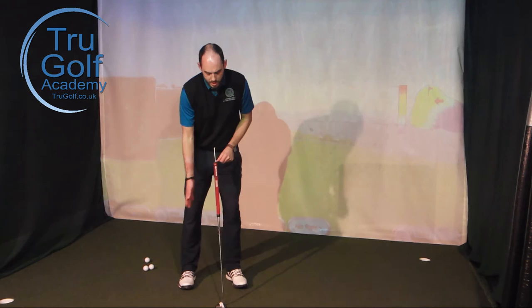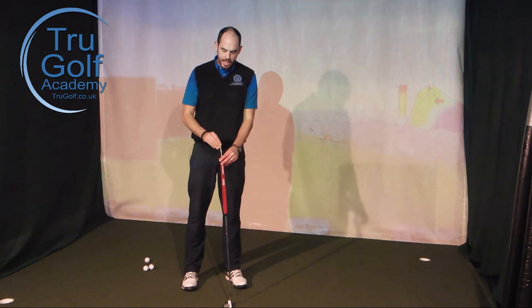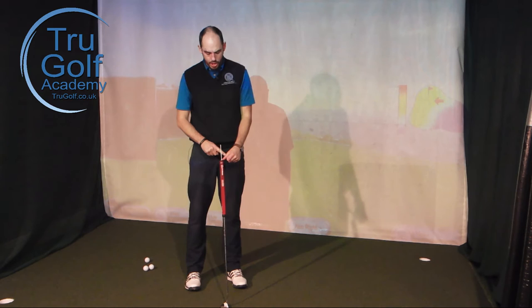The first exercise: hold the putter grip with your bottom hand, your trail hand — for me, my right. With your left hand, place your thumb on the end of the grip. I've just put a tore stick through the end of the grip here, but you could just use a t-peg in the end of the grip.